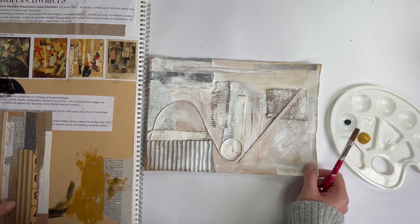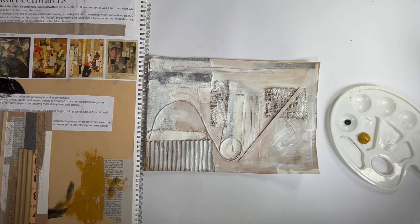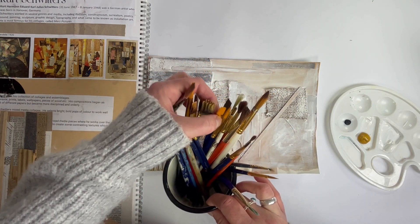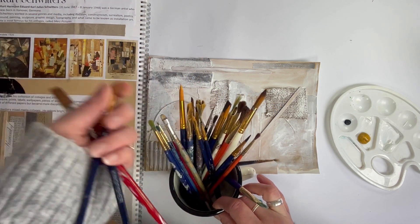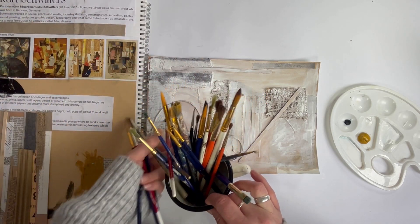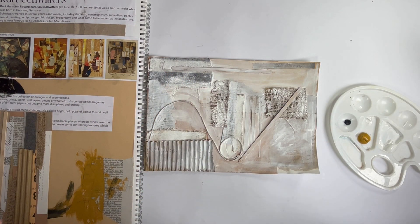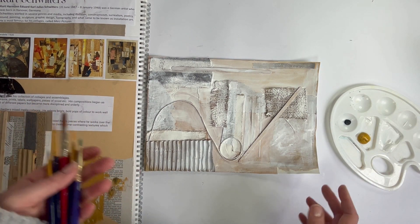So to start with, I am going to select the most appropriate brush. I've got quite a big selection of different brushes, which I always keep to hand. But I do tend to pick out maybe two or three that I know I'm probably going to use and just have those nearby. And I have my palette here ready. I'm using yellow ochre, black and white — keeping a nice limited palette.